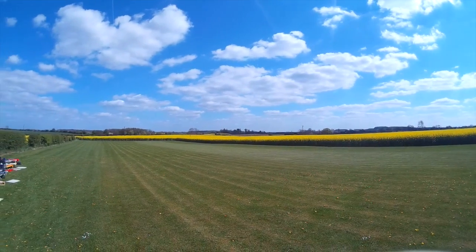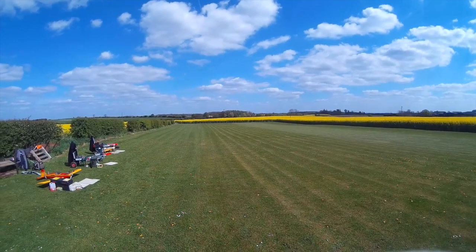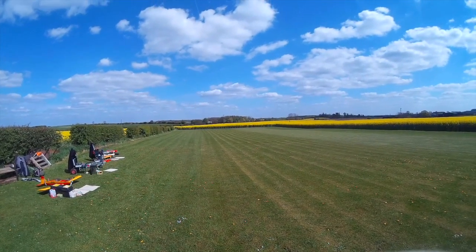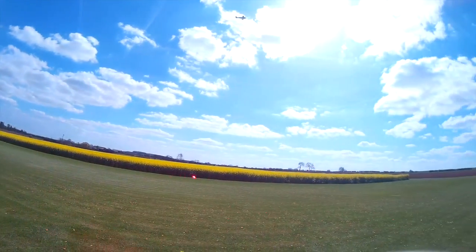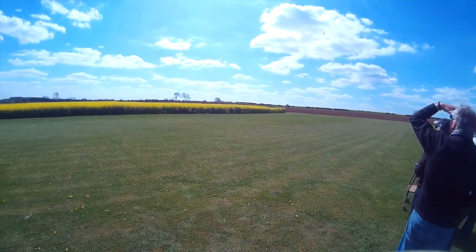As you can see, she flies really well. I'm recording this with a GoPro clone on my hat, so it's not the best for size and that, but it just gives you some idea of how well the model flies.